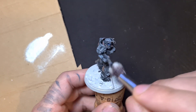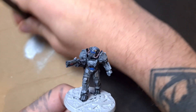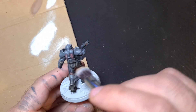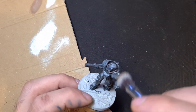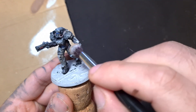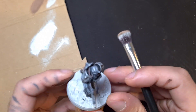We're doing some Tamiya browns for weathering, like you saw there. And here comes the Necron Compound, just to make it a little bit more metallic in places. We also detailed the visor and the stomach with some blue, also from Tamiya.